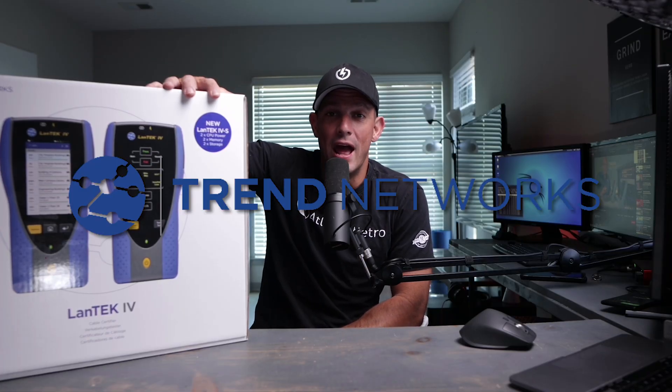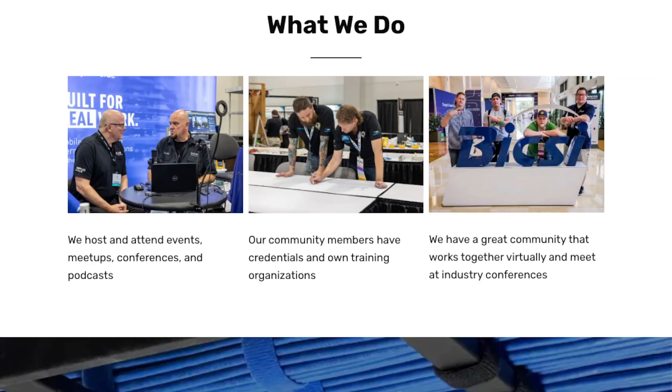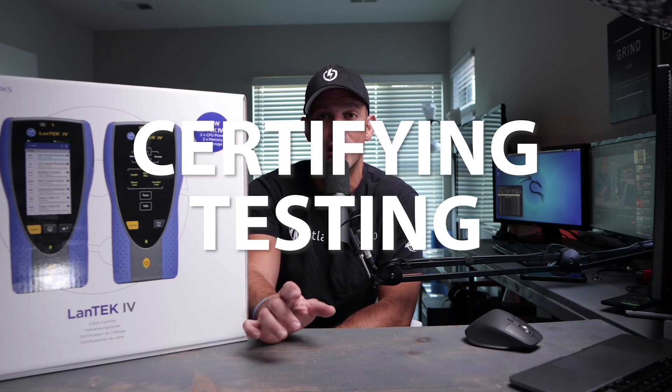In this video, I'm going to unbox the Trend Networks Land Tech 4. Hi, I'm Blake, founder of Low Voltage Nation, where we help other people carve out a fulfilling career path in low voltage and technology. One of the most important parts of a structured cabling installation is certifying and testing your cables and connectors. So let's open up the box and see what Trend Networks has to offer.